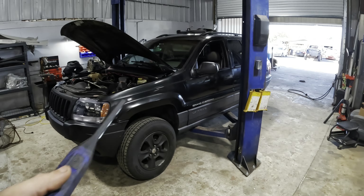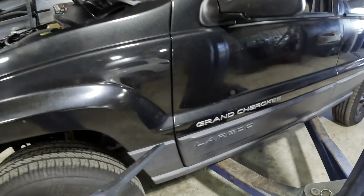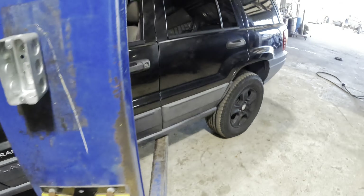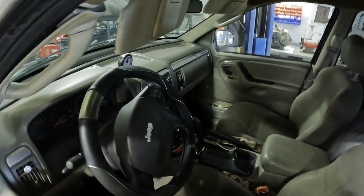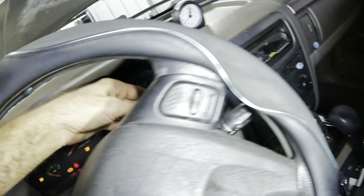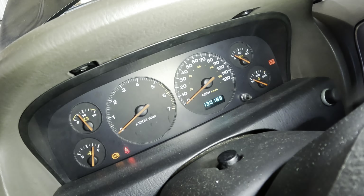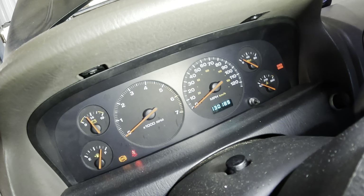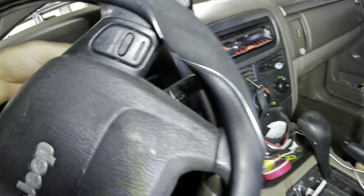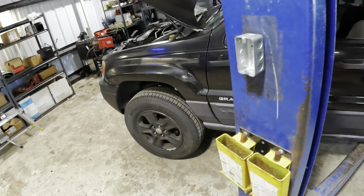It's another Jeep thing - a 2004 Jeep Grand Cherokee Laredo package. Customer states the vehicle makes noises and they know they've got some brake issues. We're gonna get this thing up in the air and give it an inspection. At 130,189 miles on the odometer, I'm not so certain what we're gonna get to today - this thing's actually looking kind of rough.